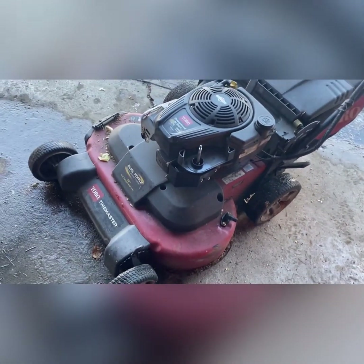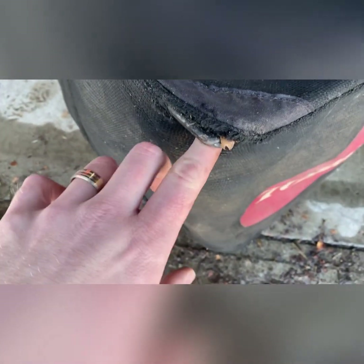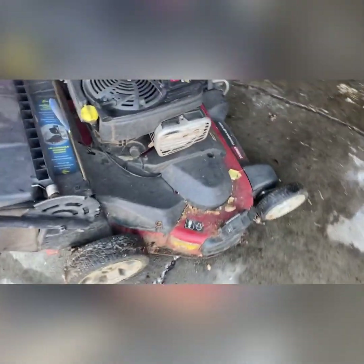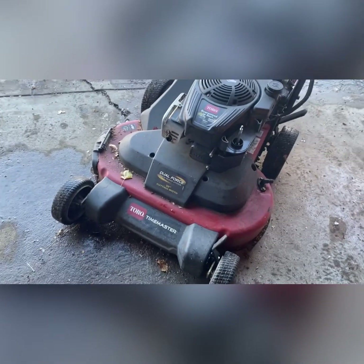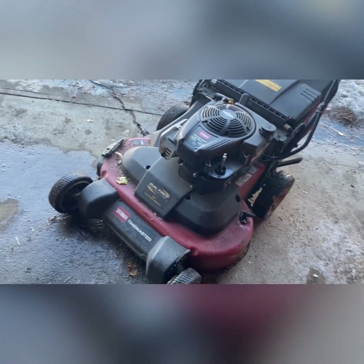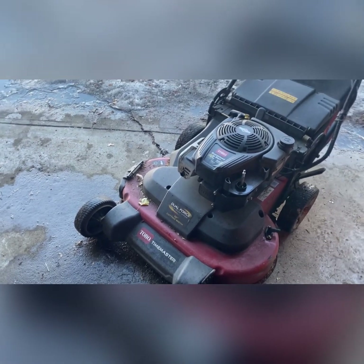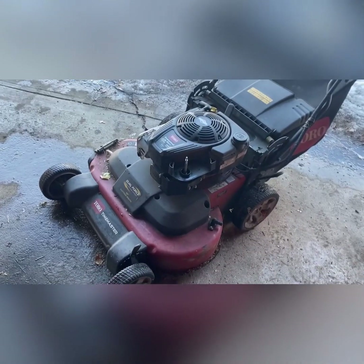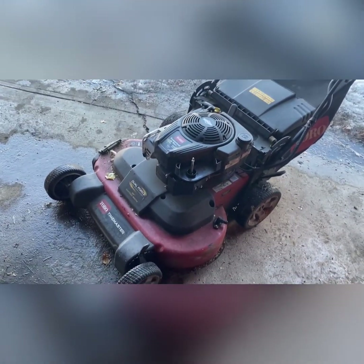Definitely run the fresh gas through and give it a good cleaning. Other than that, guys, it's a pretty good unit. I'm going to do a longer video on the Toro Time Master — I do have another one sitting beside my garage that needs a bit more work, so we can really dive into that one. I'm going to order those parts this week, hopefully in the next couple of days, and then by next week we'll have the parts in. Anyways guys, short video this week — part one of the Toro Time Master tune-up, giving it a once-over before the season starts. Have a good one. Bye.